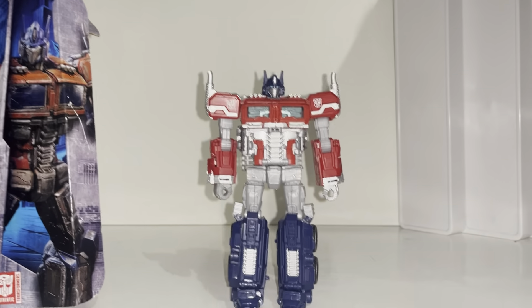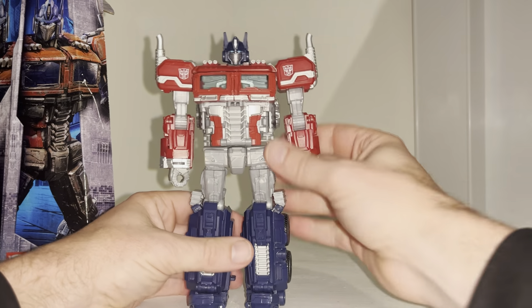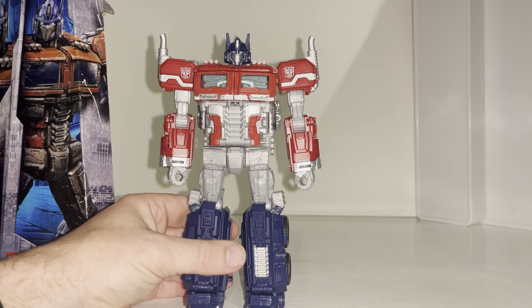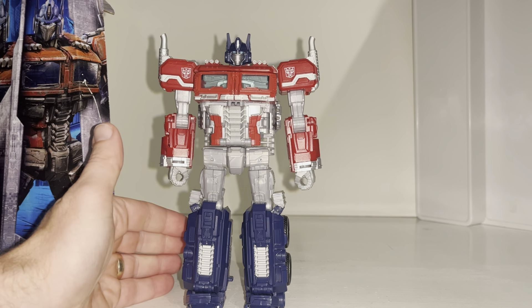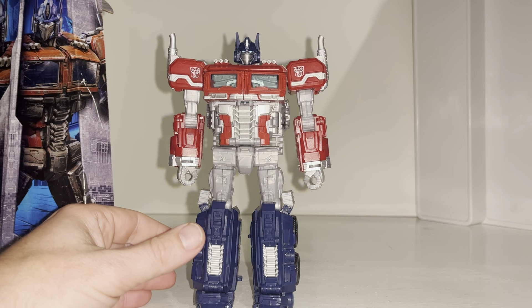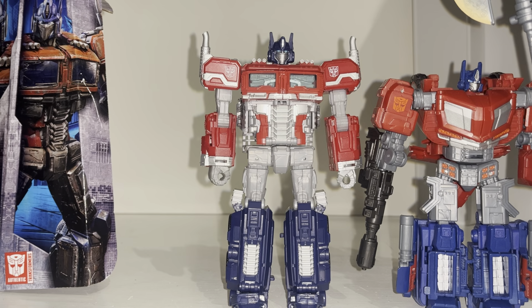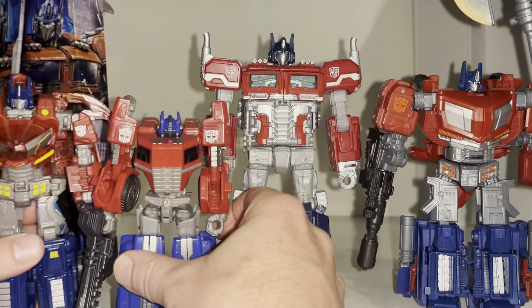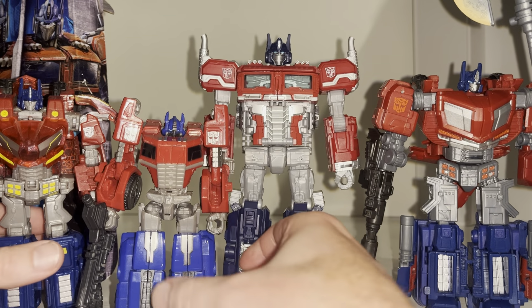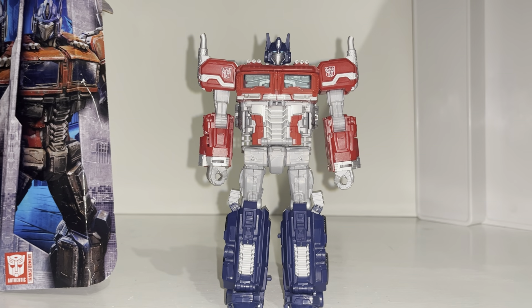He's really big - you definitely get the feeling you're getting your money's worth for a Voyager class figure. I've got loads of comparisons coming up including the Gamer, the original ones, some old ones, some new ones, G1, and some third party Primes as well. But first and foremost, look at the detail on this.